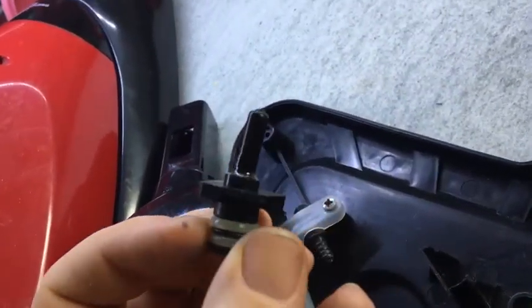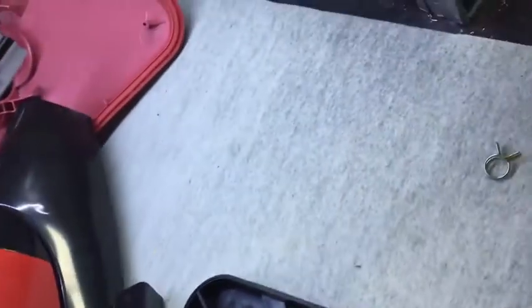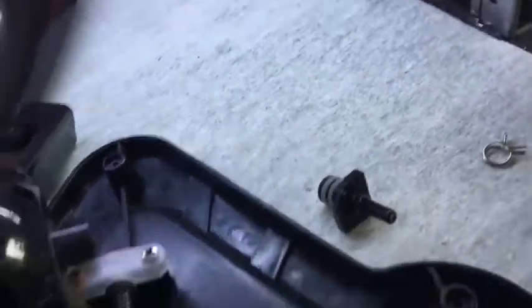That flange was broken off so I've super glued it on, and I've also put some other glue around the outside to try and support it, which is still drying. Once that's done I'll put it back together.